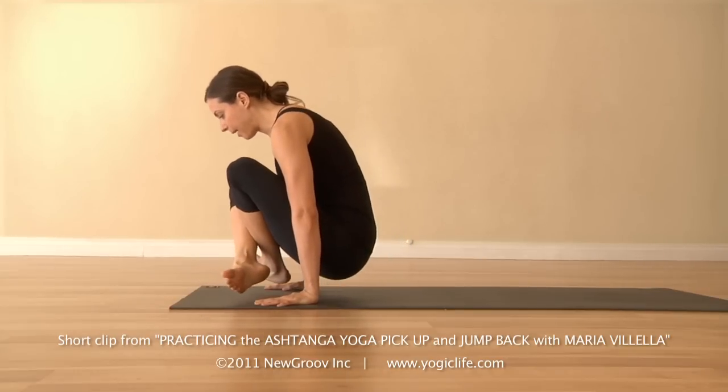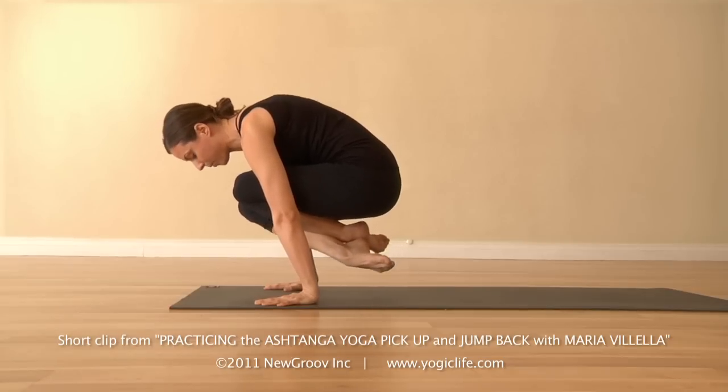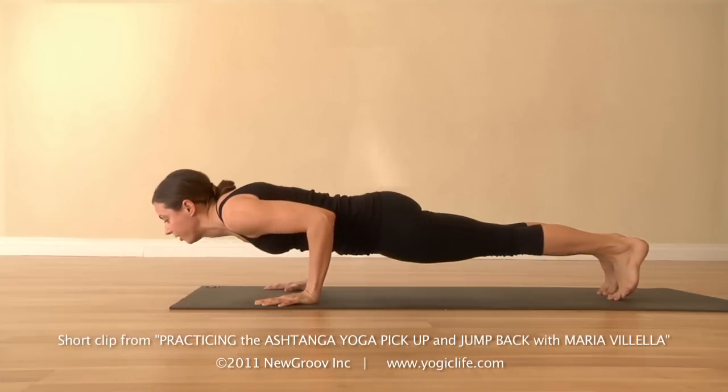Inhale, lift the hips up. Position two would be pendulum pose — knees all the way up into the chest. Position three, same thing but with the arms bent. And four, chaturanga.